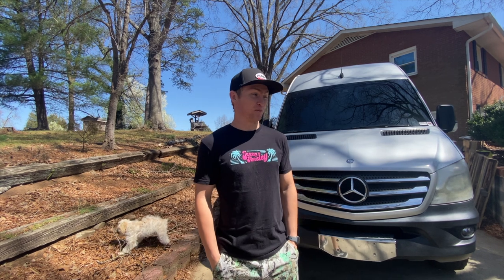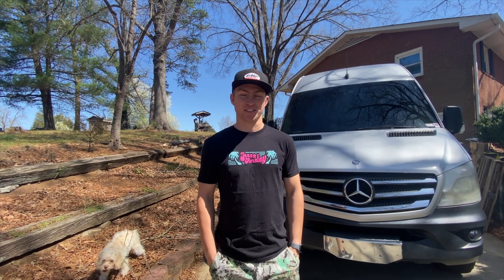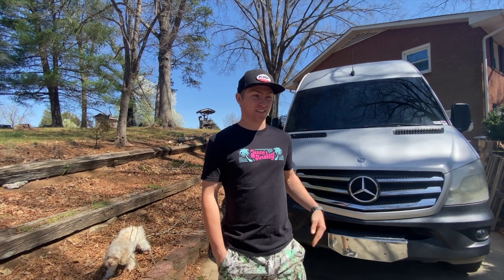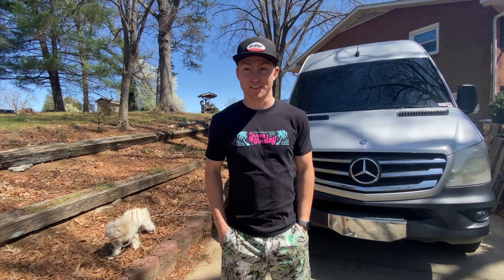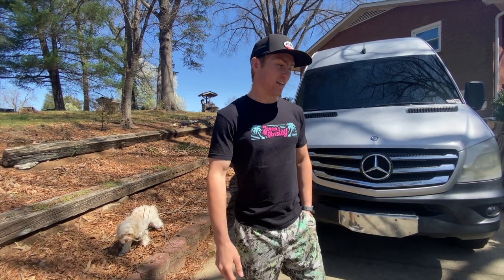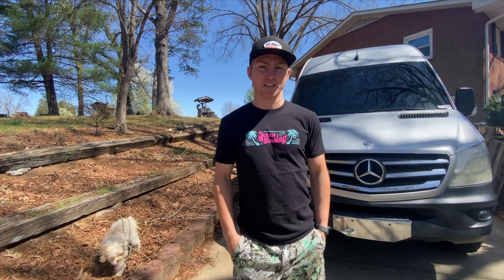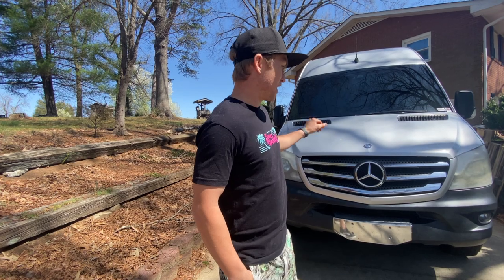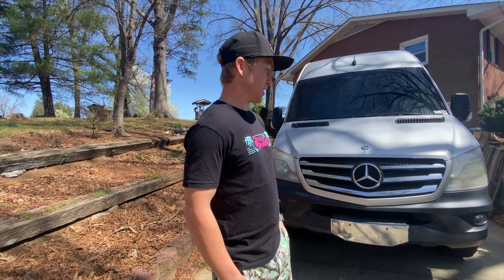Hey, what's up guys. Today we're doing a video on my Mercedes Sprinter van. I've gotten a bunch of questions, a lot of people wanting a van tour, a lot of people come to me at the races and ask to see inside of it, so figured why not do a YouTube video about it. This is my 2014 Mercedes Sprinter, it's like a light gray — it's actually pretty cool, a lot of people have white vans so it's cool I got a gray one.